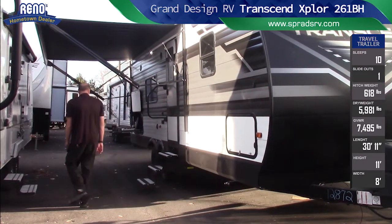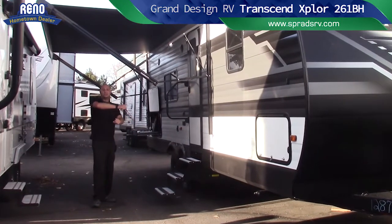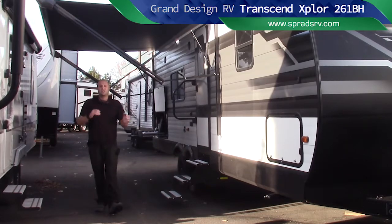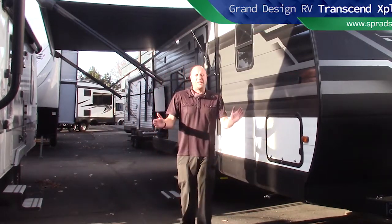As we go over here, you're going to have a beautiful two-burner with a latch to keep it closed so the drawer's not hitting the wall. And then you've got a nice fridge. Let's go take a look inside that beautiful 261 Transcend by Grand Design.